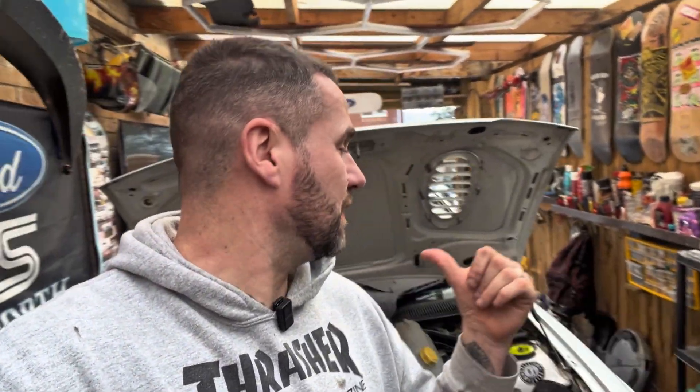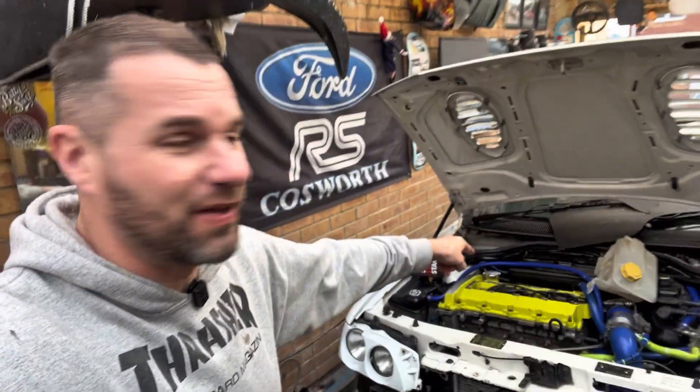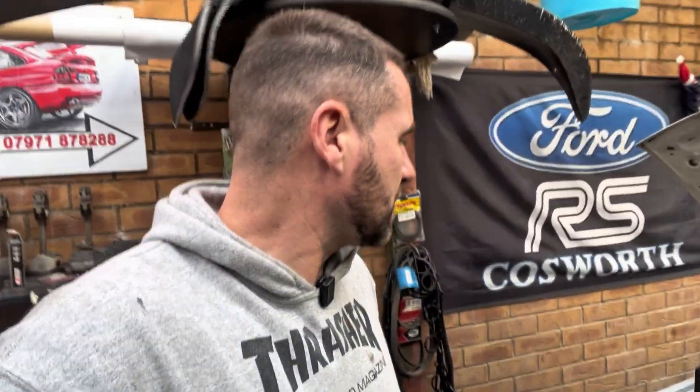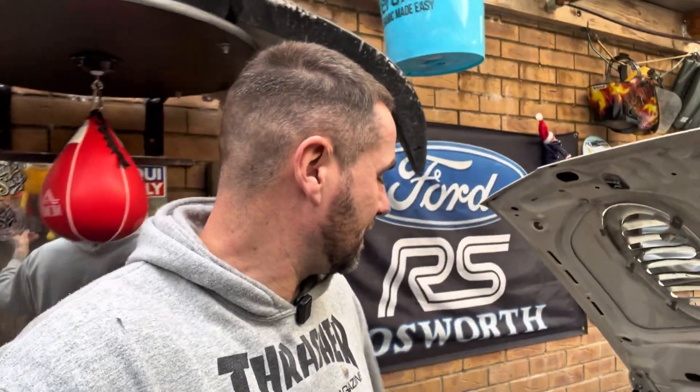Look, this video isn't about the engine - that's coming out next week. There'll be a full blog, full pulling it out, full strip and that kind of stuff. What this blog is about is this: I went out and I didn't cheap out this time. I bought myself a Stack gauge, and there was a discount code on eBay just after Christmas, and we're going to fit this.